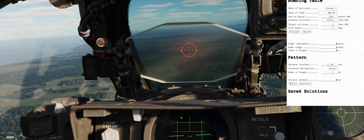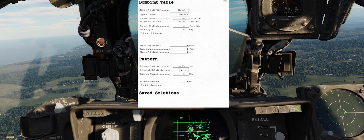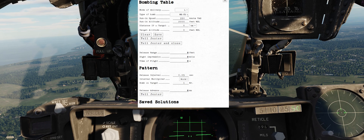Let's talk about how to set up the jet. The first thing we have to do is go to the bombing table — Control B — and set it up for laydown mode. Then we have to select our Mark 82 snake eyes; make sure we don't select the low drag version of those. Our ingress speed is going to be 500 knots, our altitude is going to be 500 feet, and the target elevation is about 50 feet.